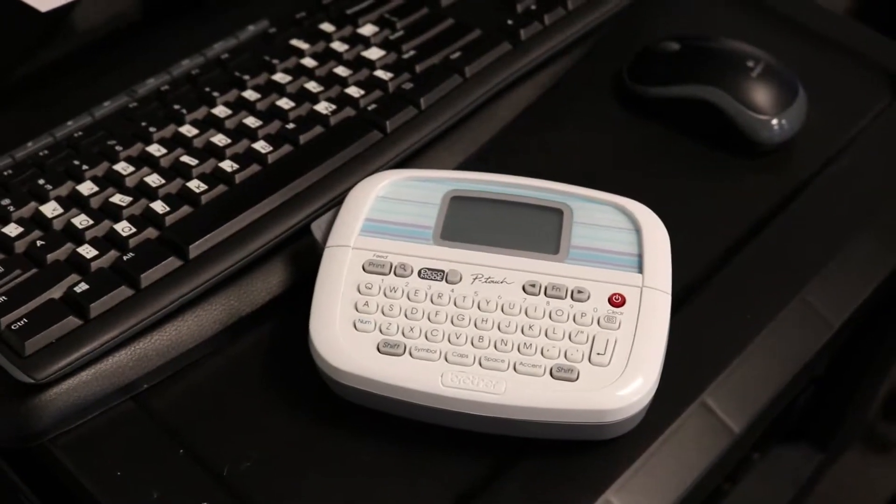I put stickers on here using one of these label maker type things. This is a regular QWERTY keyboard — it's just a software setting. It's really quick to add in Windows 10 through the control panel input settings.